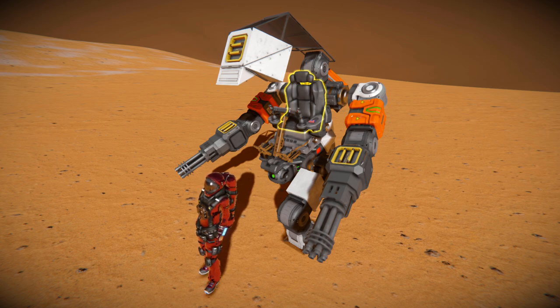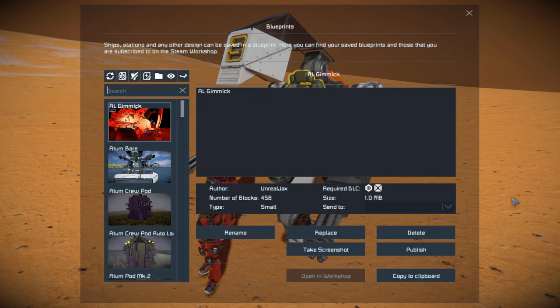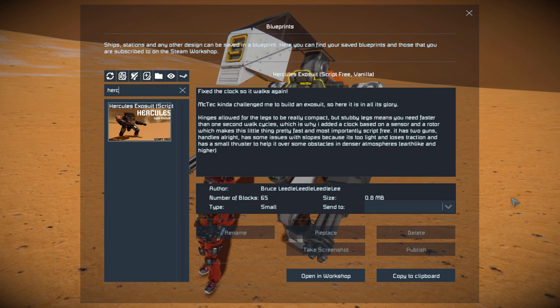It's a very well done thing. Pressing F10 and finding it in the spawn menu, the Hercules Exosuit is 65 small blocks using no DLC packs, no scripts, and of course no mods, and there's a little blurb all about it.